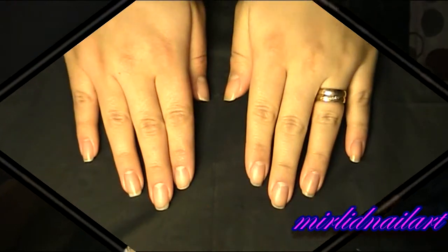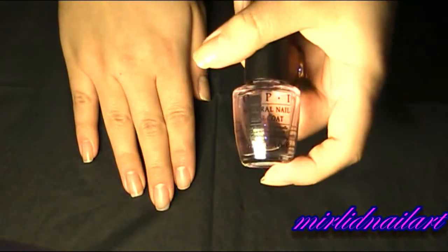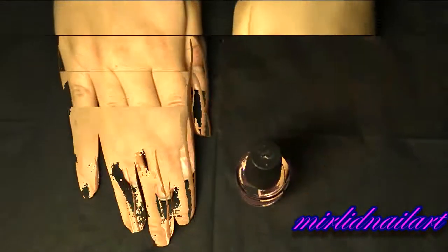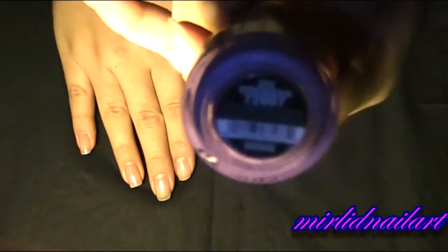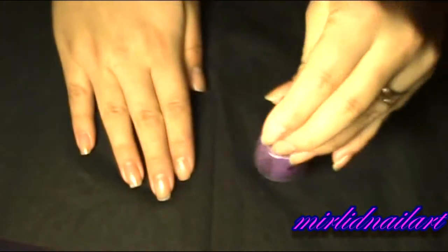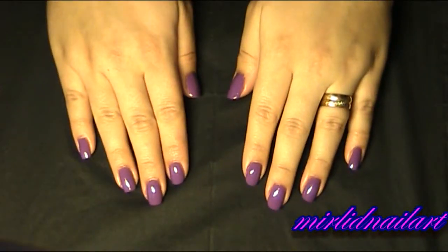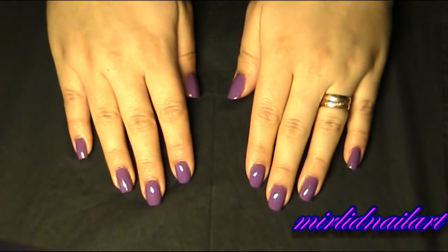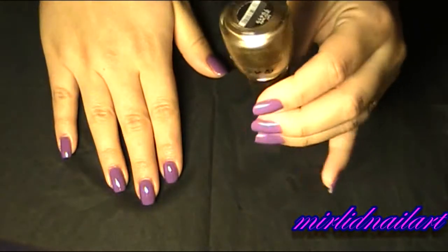I hope you like these nails and this tutorial — stay tuned and I'll show you how to get these nails! We're going to start by applying a base coat on our dry and clean nails. I'm using OPI Natural Nail Base Coat. Now we're going to take our purple nail polish from China Glaze — this one is called 'Spontaneous' — and I will apply two coats on all of my nails. Here is the beautiful purple nail polish — I love it so much!